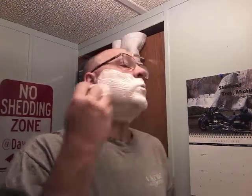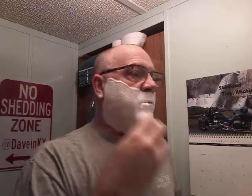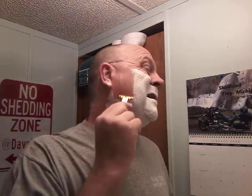Typical beautiful lather from Sterling. Got some suds on my glasses! So here we go — D injector. As I said, much more aggressive, more blade feel than any other injector I have.